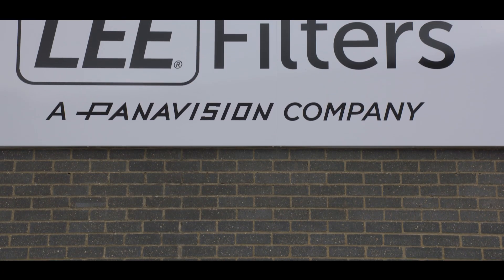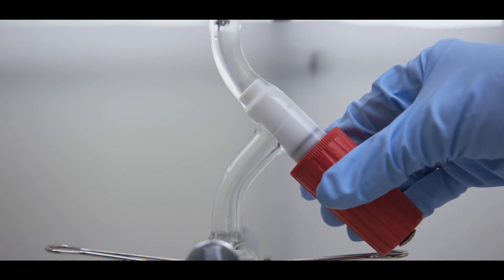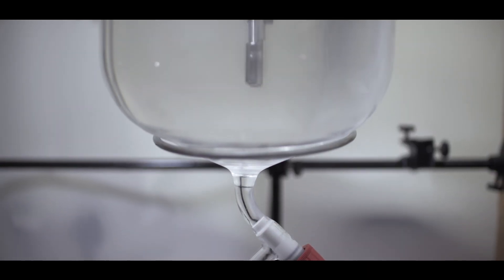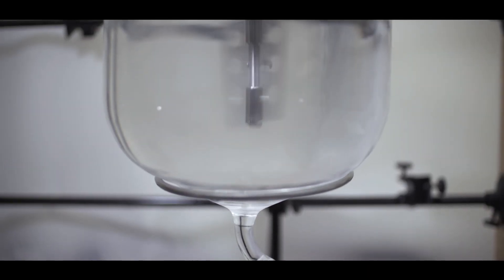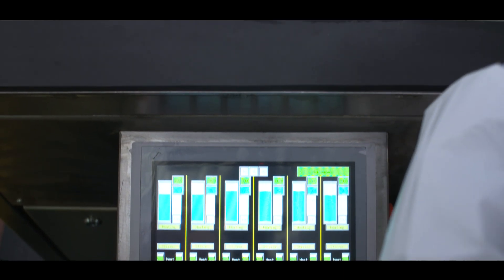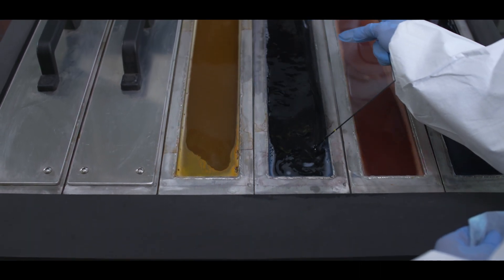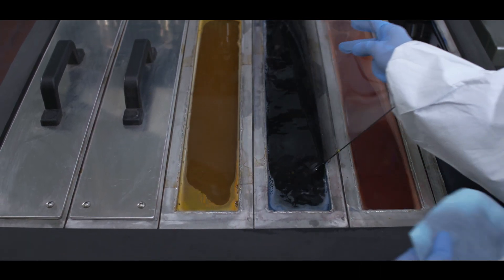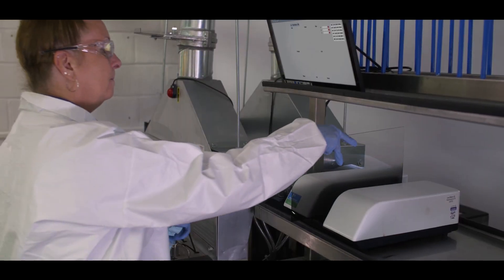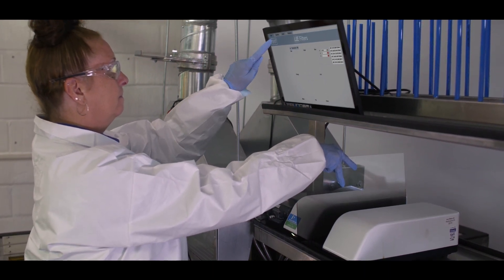Their graduated filters are made by hand in their UK-based manufacturing facility. The process begins with Lee's technicians mixing and casting premium quality optical resin to a special formulation. This special optical resin is then hand dyed using a combination of cutting-edge technology and expertise to ensure the filters meet Lee's exacting standards. The special formulation and bespoke manufacturing process gives both high optical quality and non-reflective properties, making it the perfect filter material for professional photography.